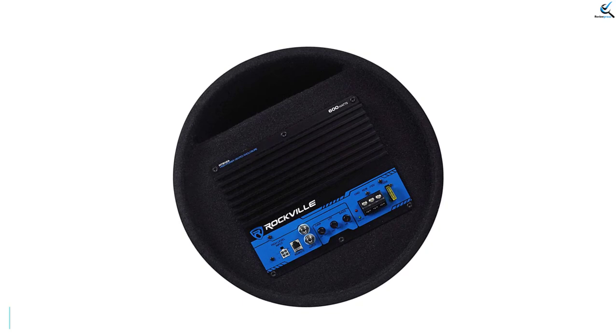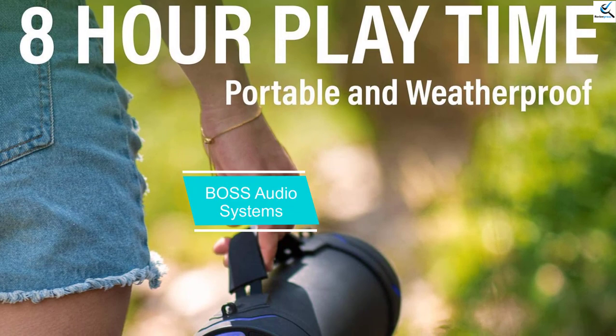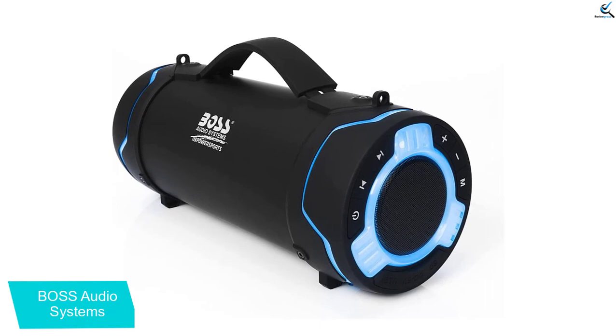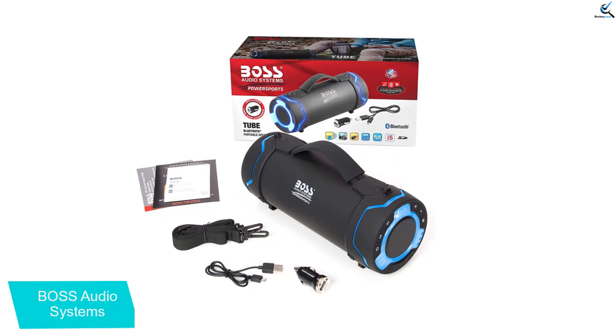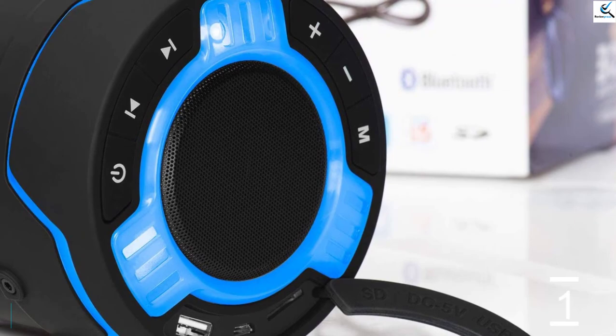And finally at number 1, we have the BOSS Audio Systems Tube. BOSS is a globally renowned brand for portable audio devices, and even for your car, you can find a variety of options. The BOSS waterproof Bluetooth speaker is the most compact and portable option available, driven by a 3-inch driver. Due to its compact size, you can easily carry it around and place it wherever you want in the car. It supports wireless sound streaming via Bluetooth so no wired connection is required. Apart from listening to music, the BOSS speaker also supports calls for a completely hands-free experience.